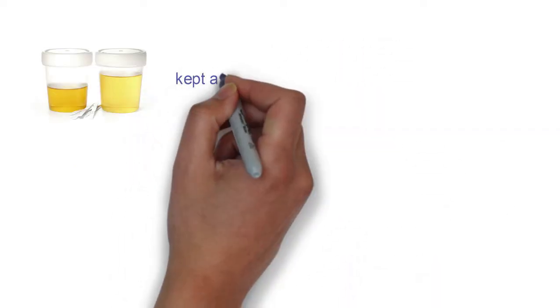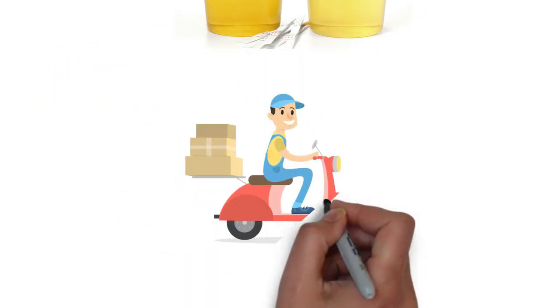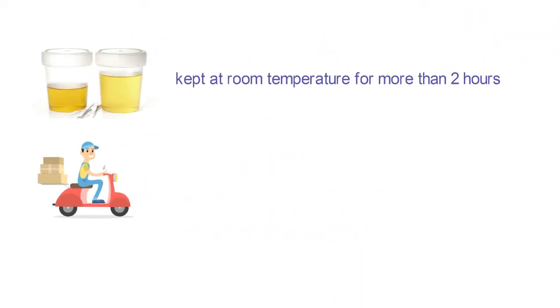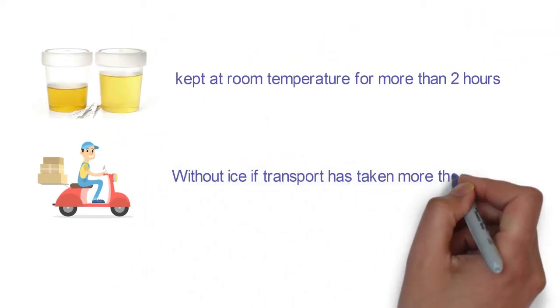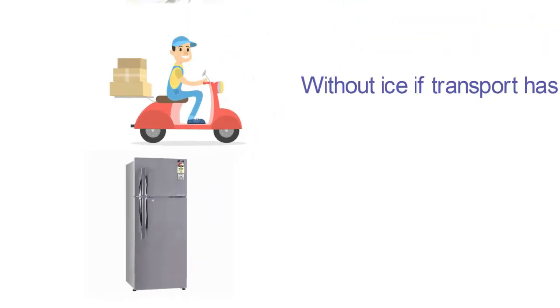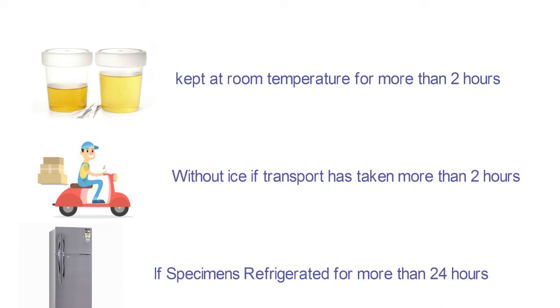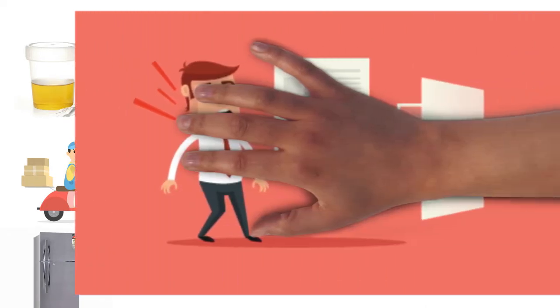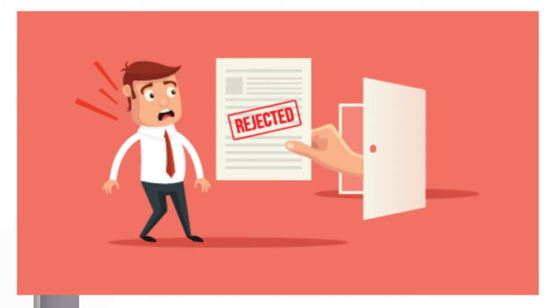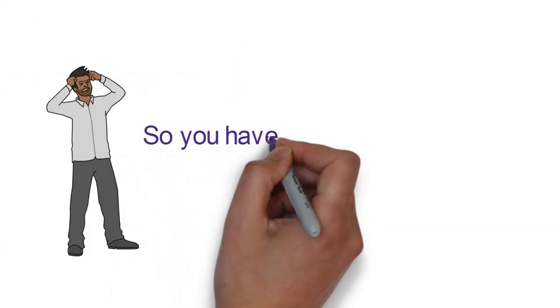Specimens kept at room temperature for more than 2 hours, specimens transported without ice if transport has taken more than 2 hours, or specimens refrigerated for more than 24 hours are usually rejected by the laboratory, so you will have to repeat the test.